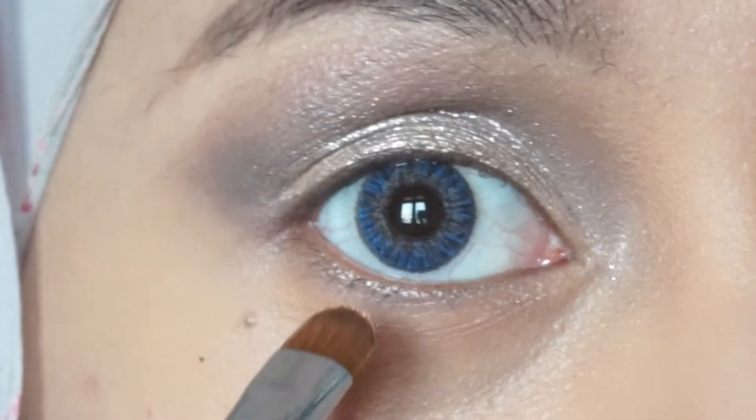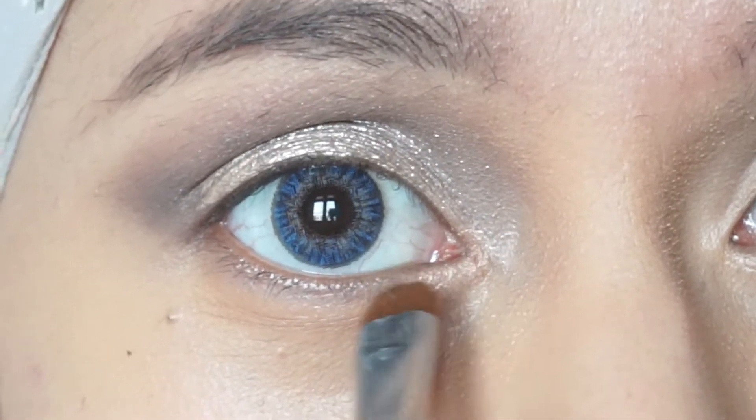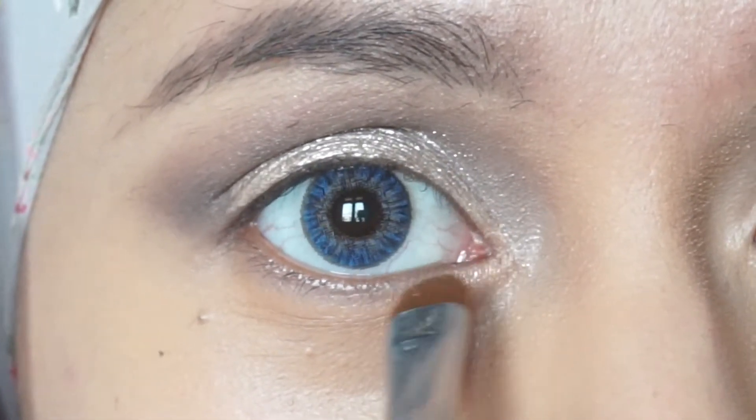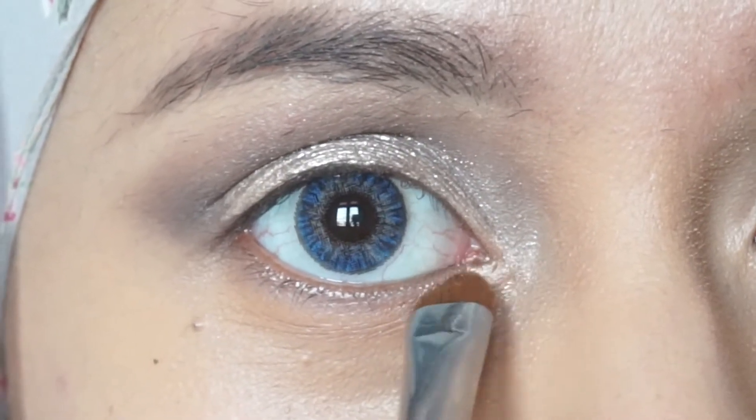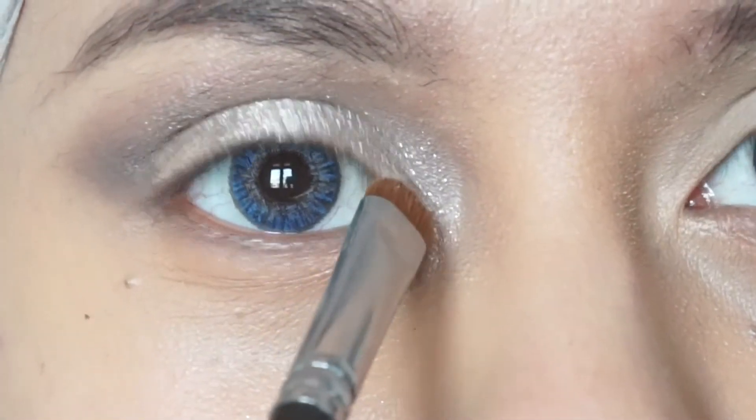Taking the color Rose from the Lorac Pro palette 2, I'm going to highlight the inner corner and drag it along the lower lash line — maybe about half or one third of the lashes, not all the way.